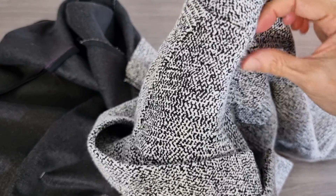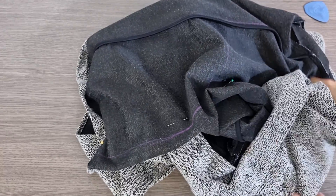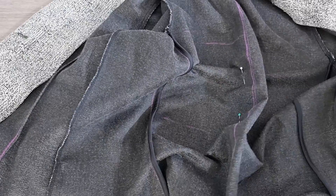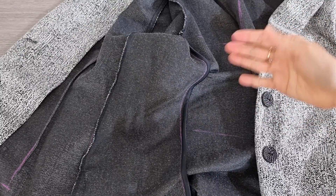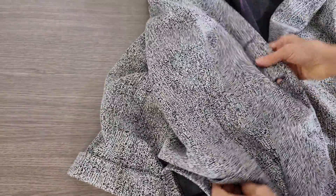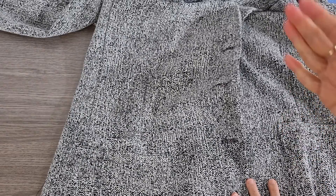This arm area looks a little bit tidy. So that's all. Now I want to put it on the machine and do that. This one has no lining so it's very easy. If it has a lining, you should do the outside and inside exactly the same. If you worry too much, just do it bit by bit and then try it on.